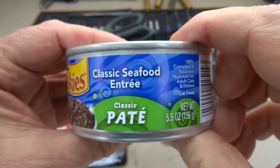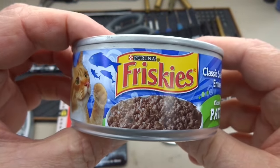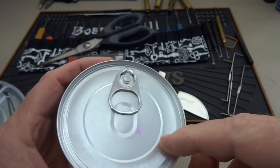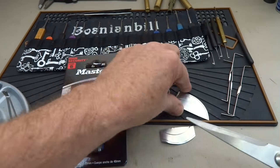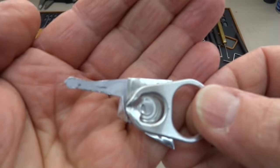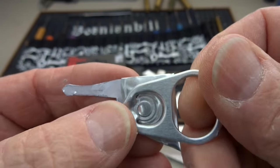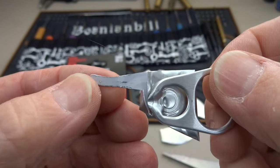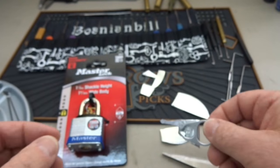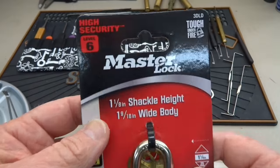This is the top from a Friskies can of cat food — very flexible, just aluminum, not very tough at all. When you take the aluminum lid off and use a pair of shears to cut it, you end up with a master lock key. Hopefully, anyway. I'm gonna try to attack this Master Lock with it.